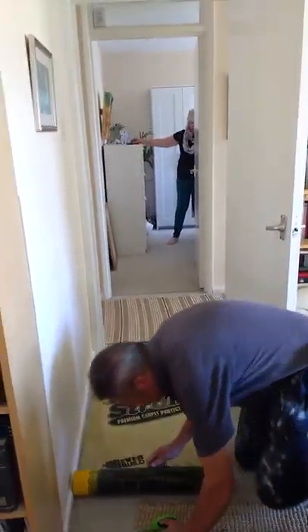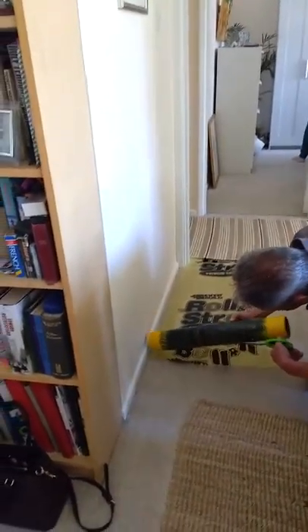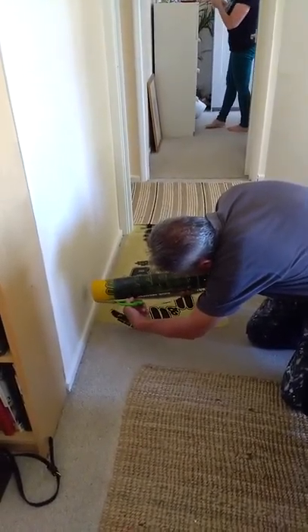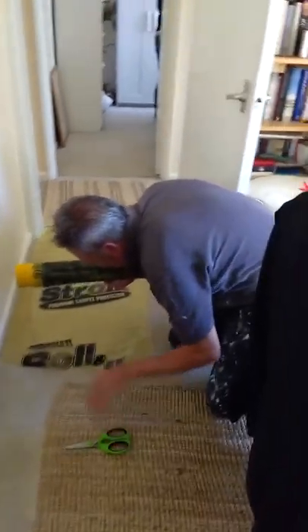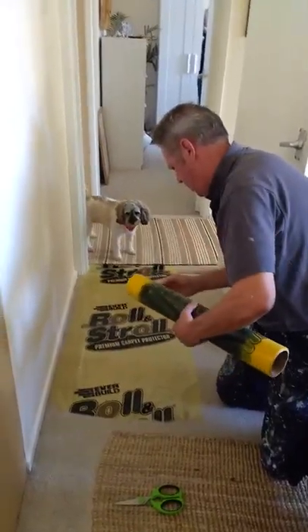Are you actually going to cut both the carpet and the mat? No. You need to cut your paper off him. Look at that. How'd it do it, mate, isn't that? Now you've got to find the end.